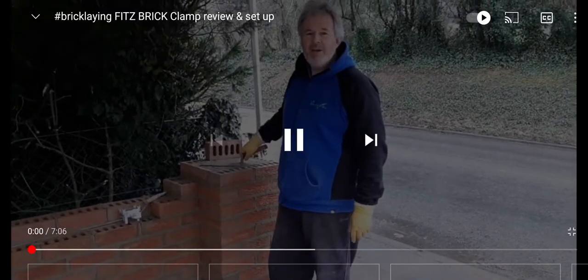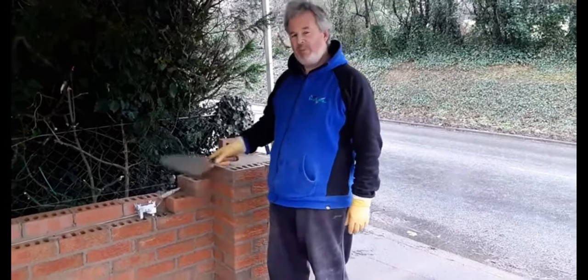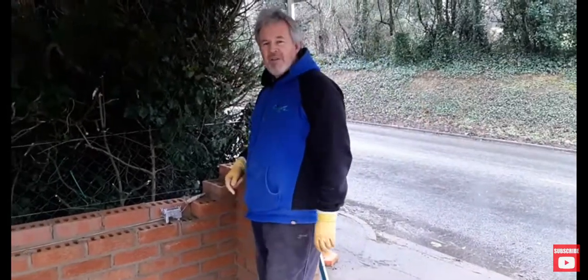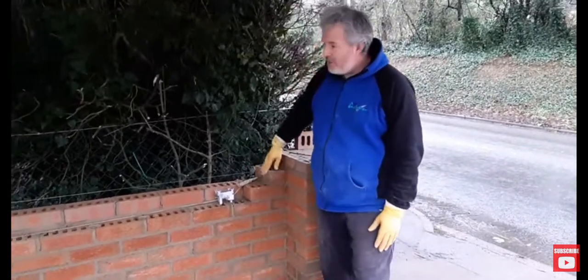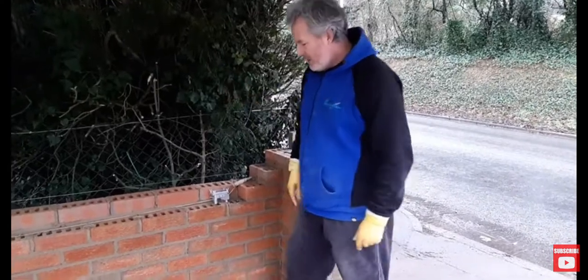Hello there, right — we said we were going to review the Fitz Brick Clamp, so that's exactly what we're going to do. We've used them the other day to great effect. We've racked this corner up, we've built all this up, so we're just coming up to the top of the racked-out corner now, and we'll show you how to put them on.